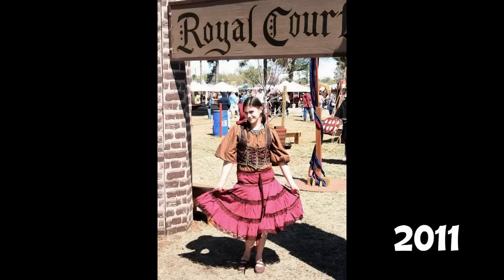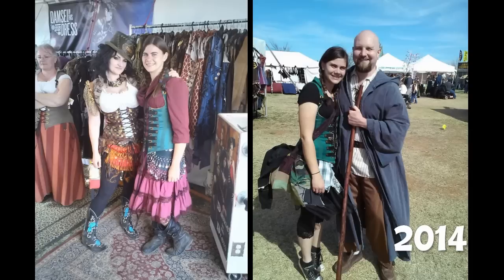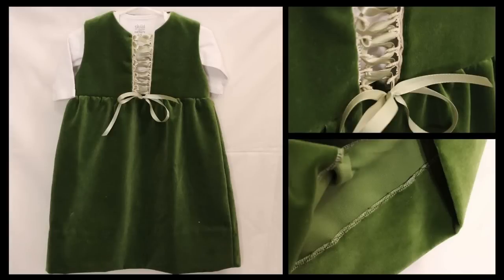There is a medieval fair that comes to a town near where we live and it's a huge free event and we love going every year and dressing up in costume. This year we decided to do a family dress up and have a costume for Peyton as well. So today I'm going to show you how I made her dress. I came up with the design and my mom had some green velvet she wasn't using and gave it to me, and it turned out even better than I had expected.